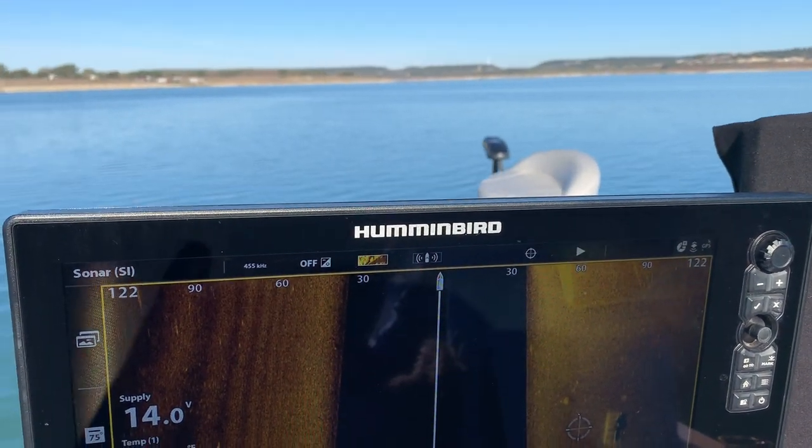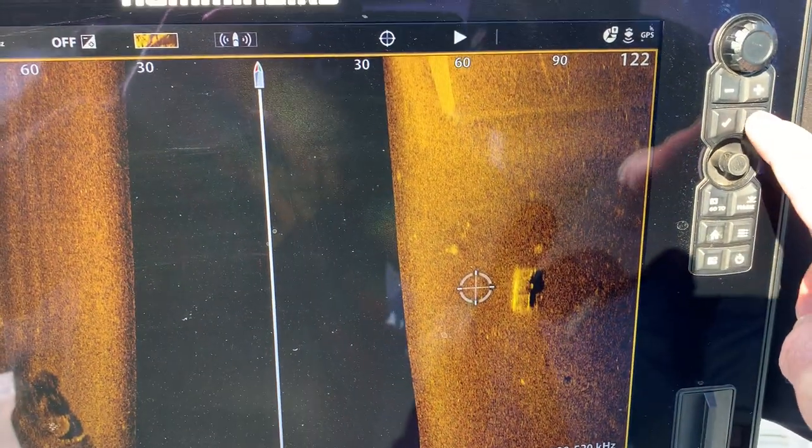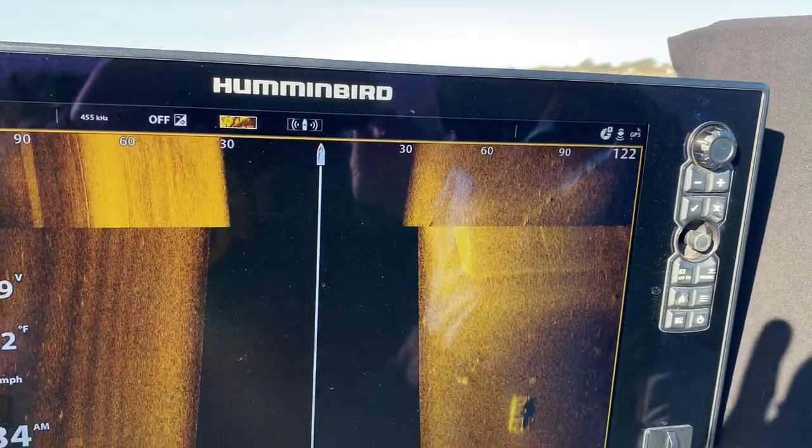Now once the trolling motor has us underway I can come back down and hit the X button, getting rid of my cursor, so that now my screen is viewing under the boat in real time.